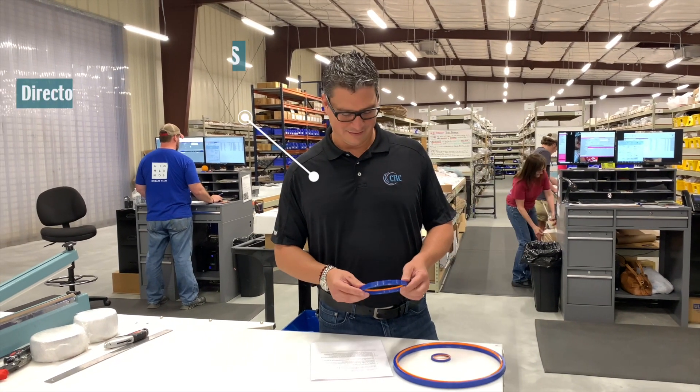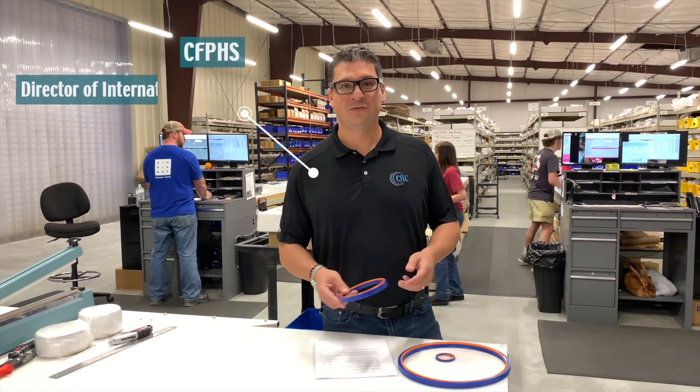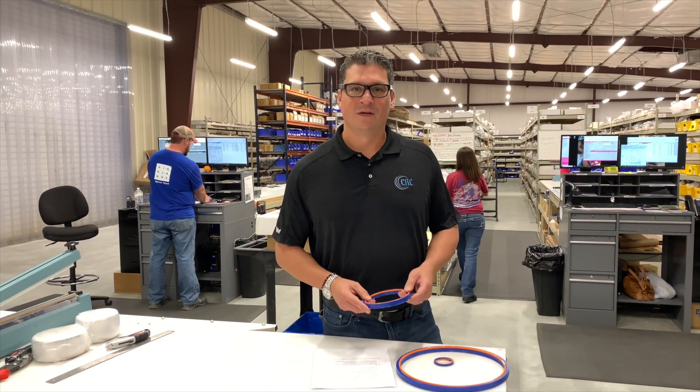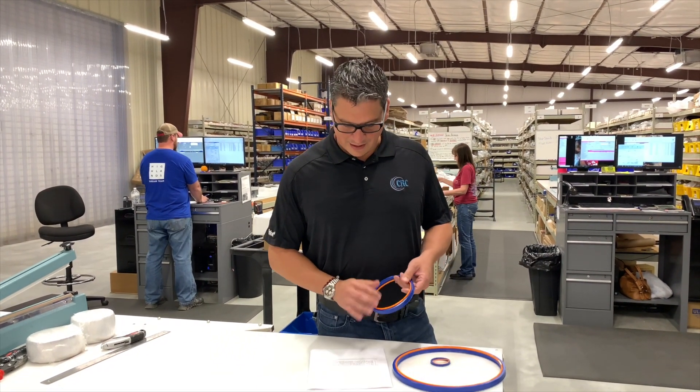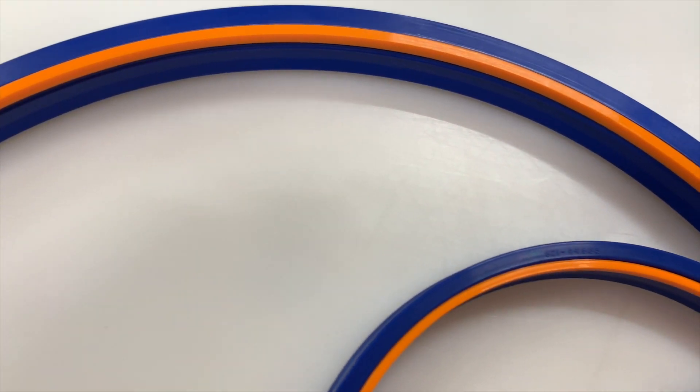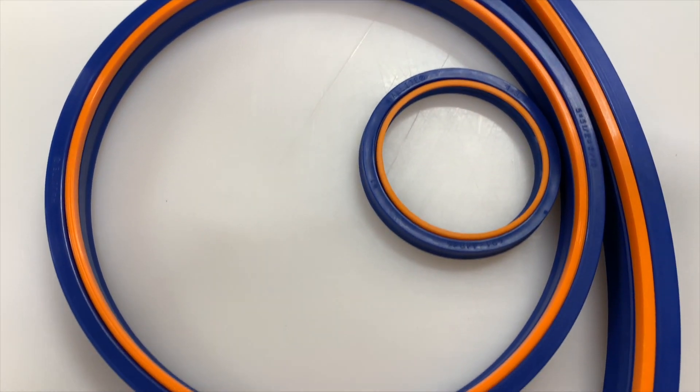Hello, my name is Eugenio Valarza. I am in charge of international sales here at CRC distribution. The idea of this is just to give you a short video and explain to you why the Hylite 621 seal, which is the one that I have in my hand, is one of the top of the line in today's market.